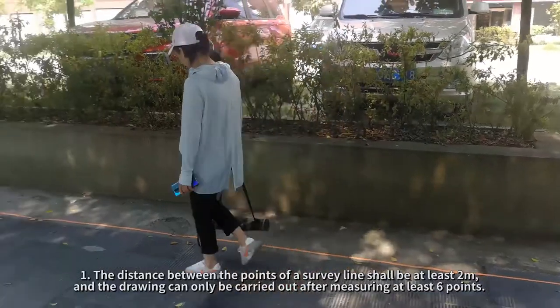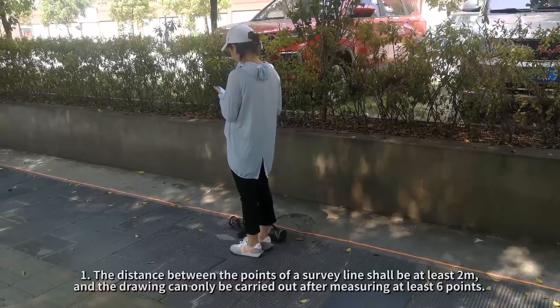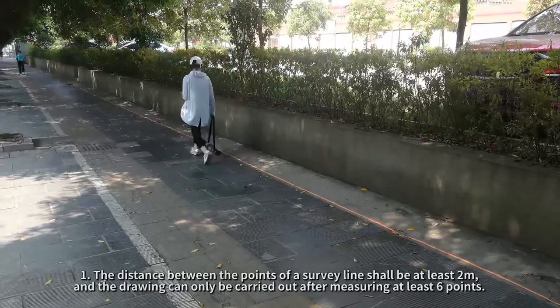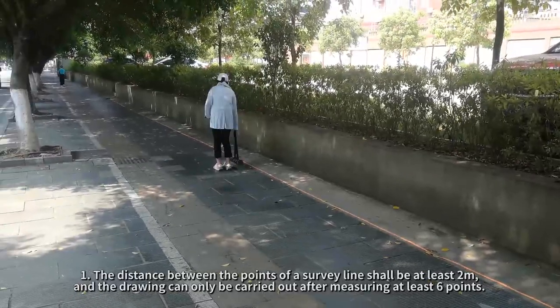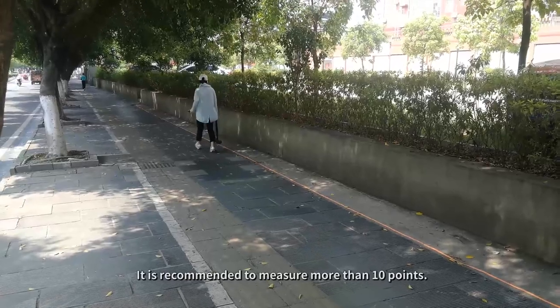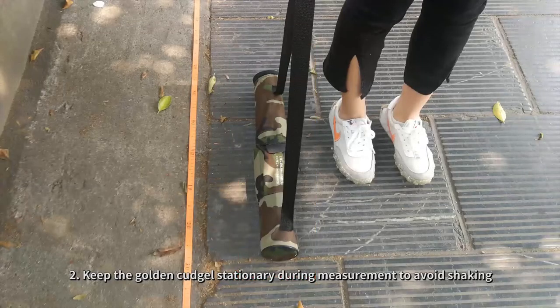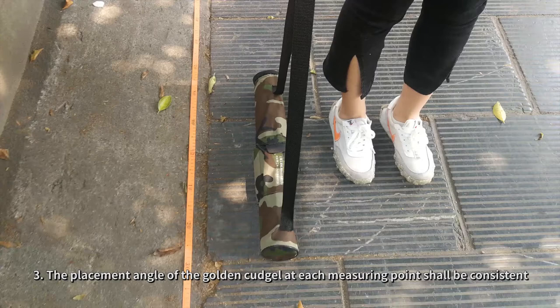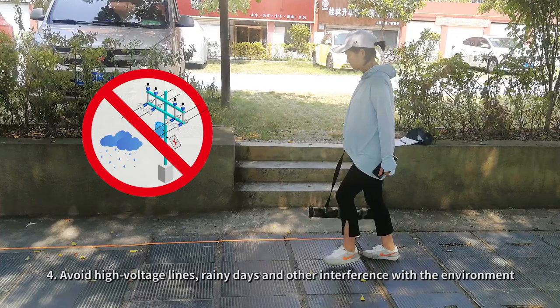The 2D button at the top of the screen can switch to the 2D Isoline diagram. Note: 1. The distance between points on a survey line shall be at least 2 meters, and drawing can only be carried out after measuring at least 6 points — more than 10 points is recommended. 2. Keep the Golden Kudgel stationary during measurement to avoid shaking. 3. The placement angle of the Golden Kudgel at each measuring point shall be consistent. 4. Avoid high voltage lines and other environmental interference.